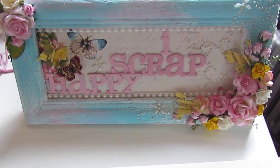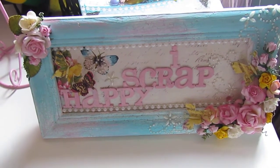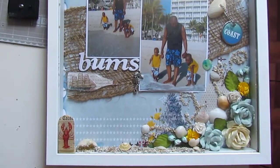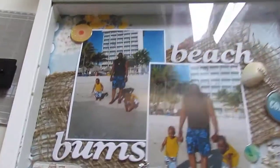Hello everybody and welcome to I Scrap Happy Video. It's your girl Alicia here with another IamRoses DT video, and for the month of June I created a shadow box — a 12 by 12 shadow box using some photos of my hubby and the boys. So let me walk you through some of the things that I have on here.